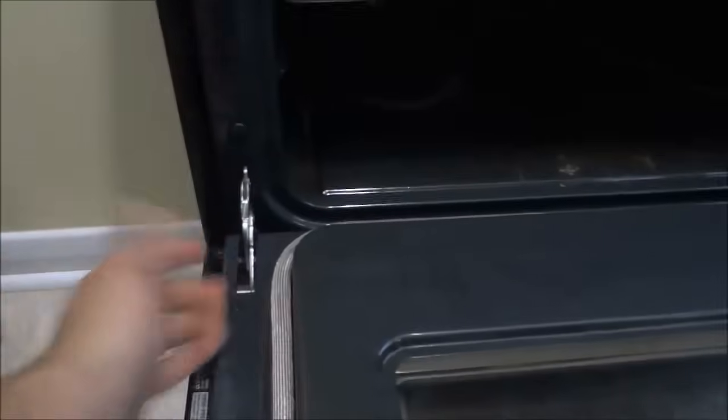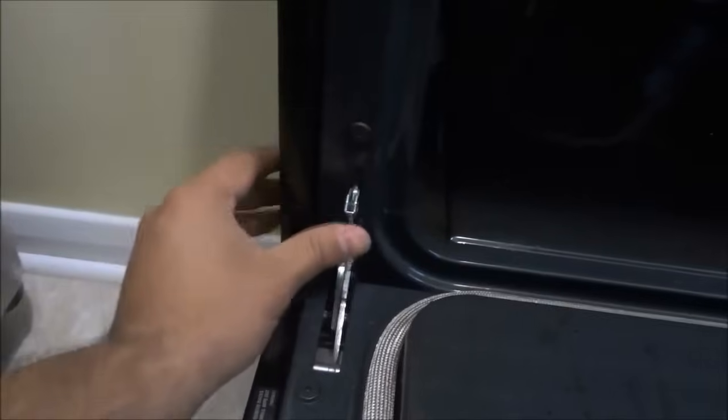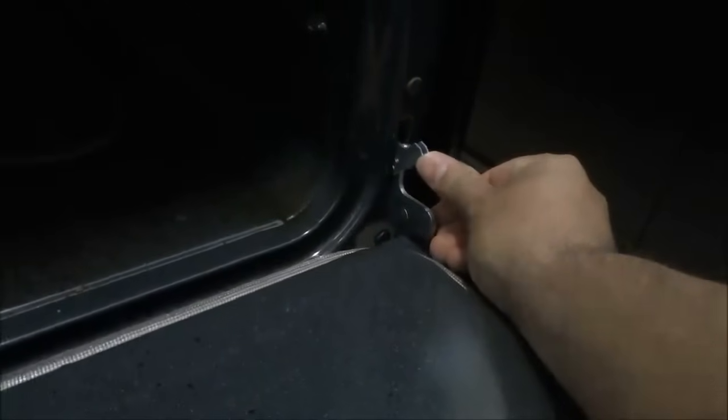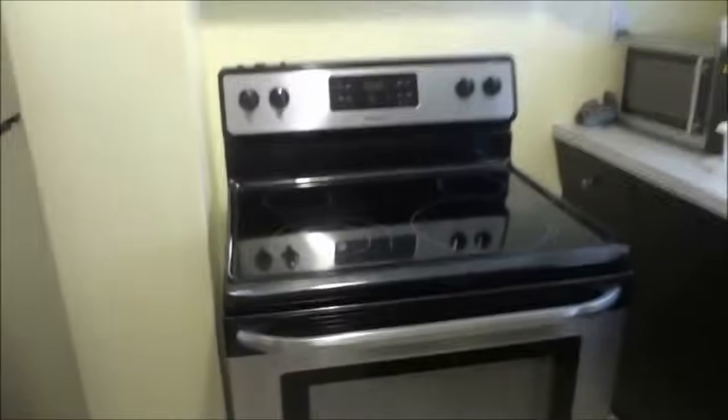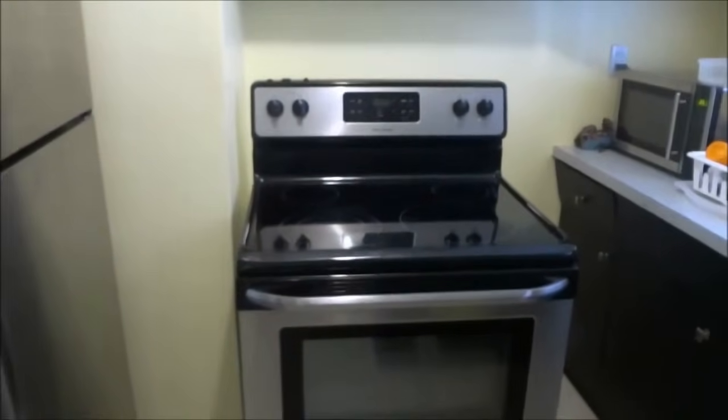Now that the oven door is completely open, take the hinge locks that we pulled down before and push them back up into place just like that. Use your fingers to push the hinge locks back up into place. Then close the oven door to ensure it closes properly, and put the unit back in its place and plug it in once again.